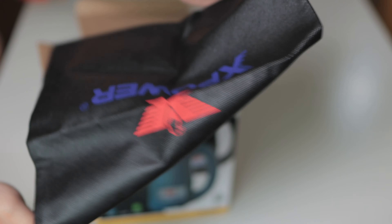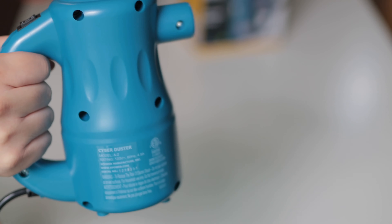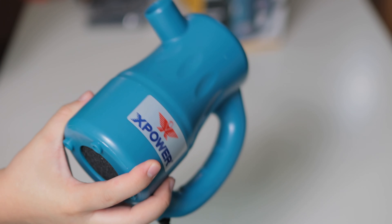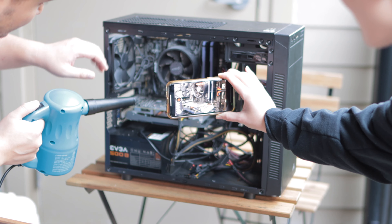Today I want to share with you an upgrade that makes CanAir look so obsolete that you will be wondering why you didn't make the switch yesterday. The solution I found is reusable, environmentally conscious, and so much better than the competition. Just watch this thing in action.